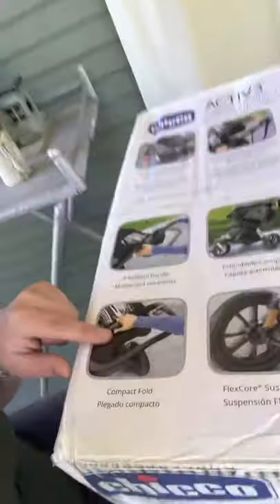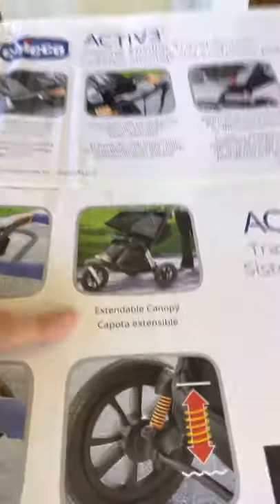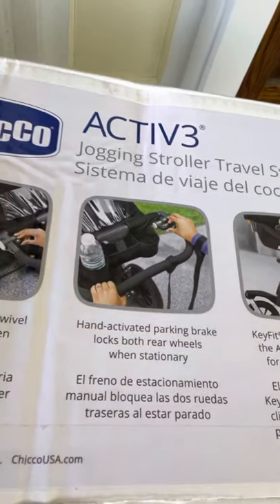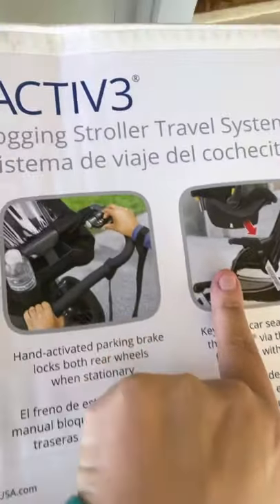I am going to flip the camera around so you can see it a little bit better. It's a compact fold. It has a four-position handle, an extendable canopy, a flex core suspension, a hand-activated parking brake that locks both wheels, a hand-activated front swivel wheel, and the car seat that can click right into it.